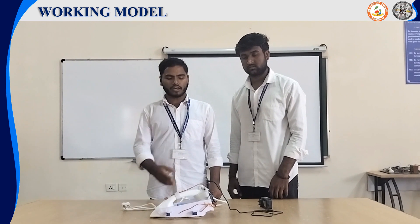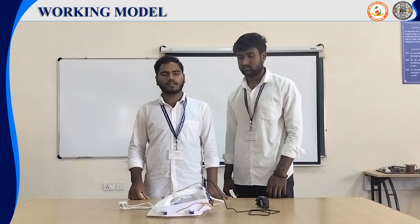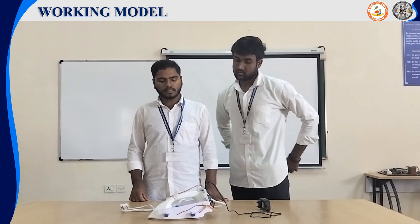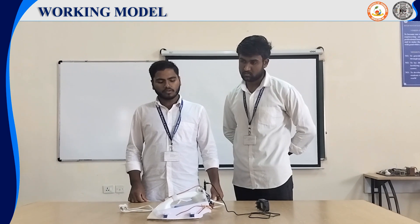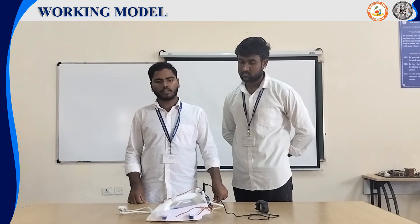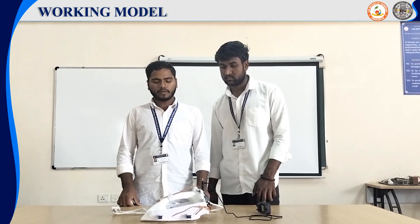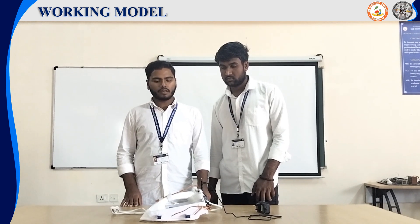The working behind this automatic standby smart iron box typically involves integrating a touch sensor, Arduino Nano, and servo motor. The touch sensor will be placed on the handle of the iron box. When the user touches the sensor, the servo motor will activate and rotate 90 degrees clockwise. When the user releases their hand from the touch sensor, the servo motor will activate and rotate anti-clockwise by 90 degrees, and lift the iron box.